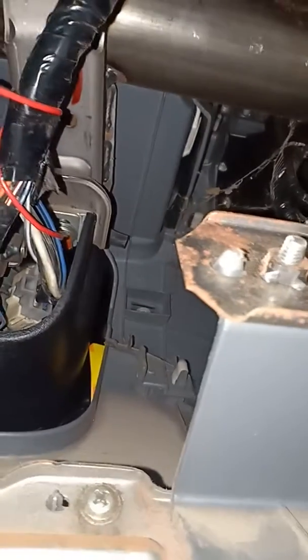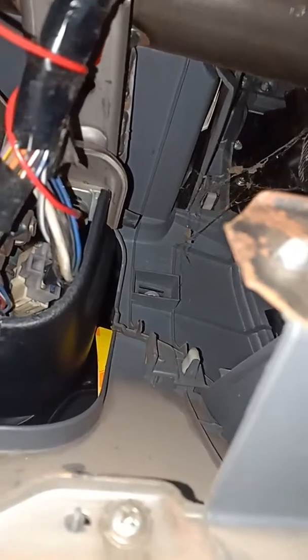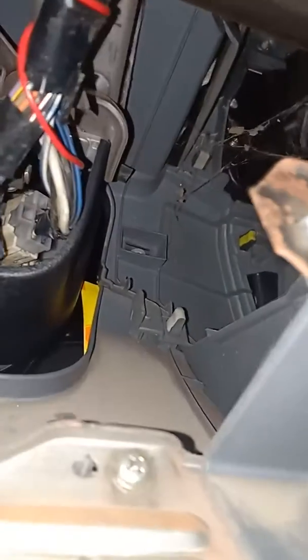We are going to install the device. Turn off. That's it. You can see if you turn off, it's connected and it's working out.